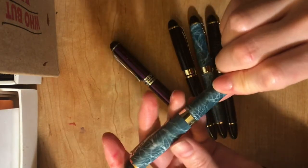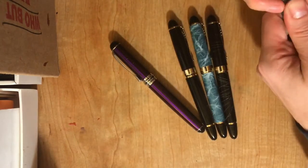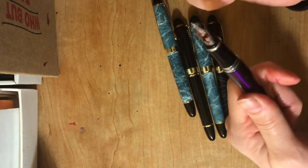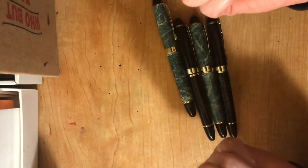I bought the 450s. They came in a pack of four for $20, and I bought 750s. These also came in a pack of four for $20.